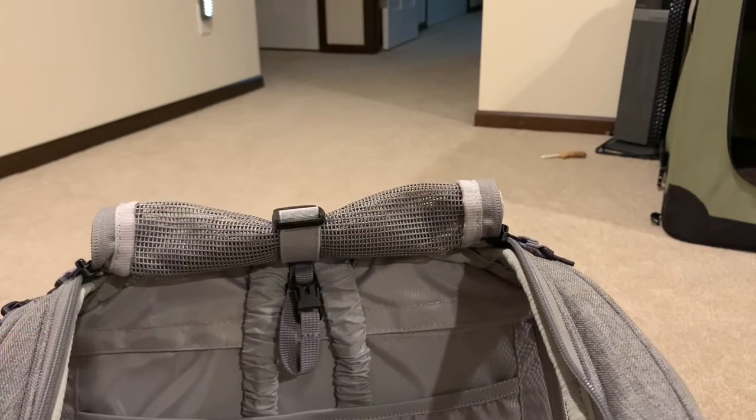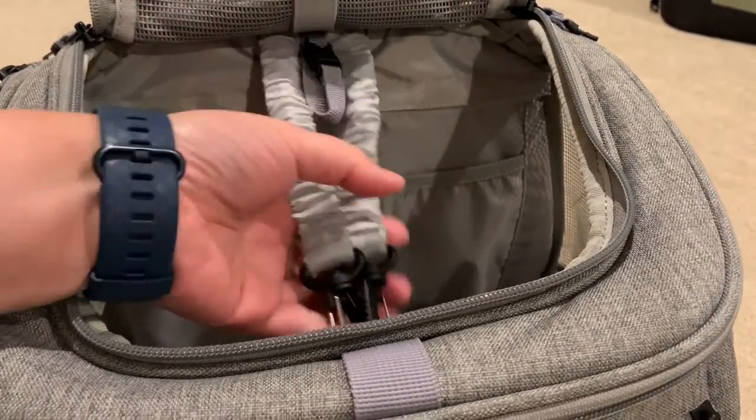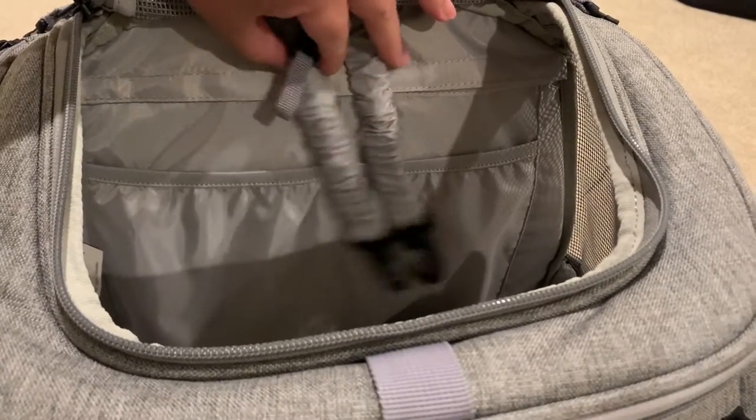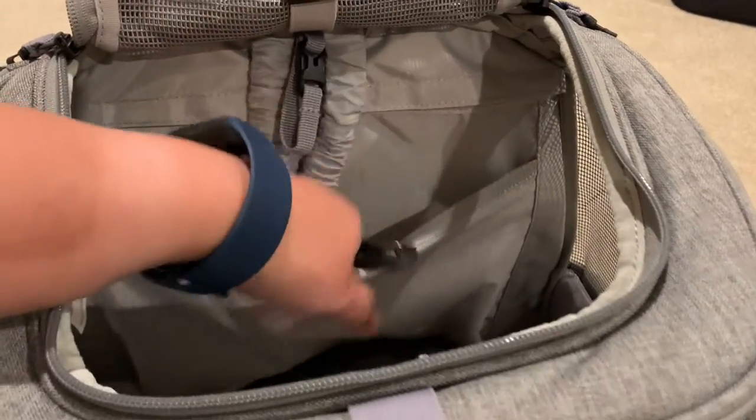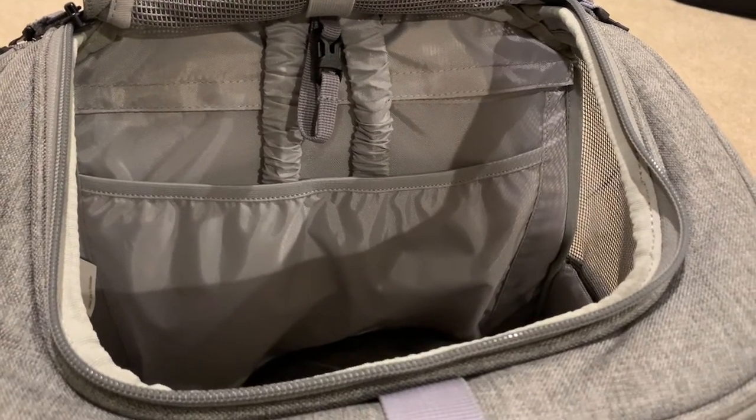Another neat little feature: there are these two little hooks, and normally when you're moving around and walking, they would move. But there's a little enclosure here that I just stick them behind, and it's no longer an issue.